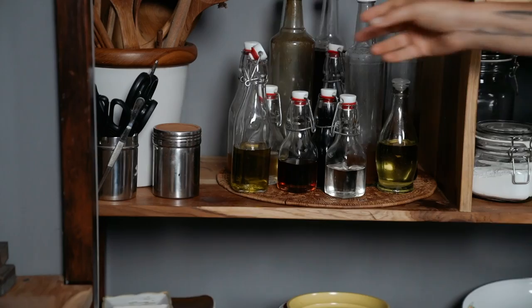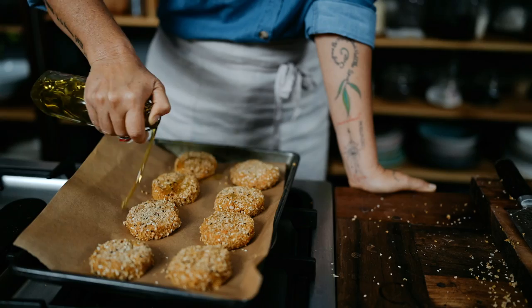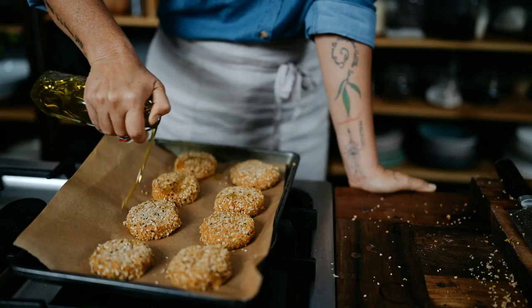A little splash of olive oil on top of the patties would be nice before they go in the oven. Showing the oven — 20 minutes, let's see how we go.